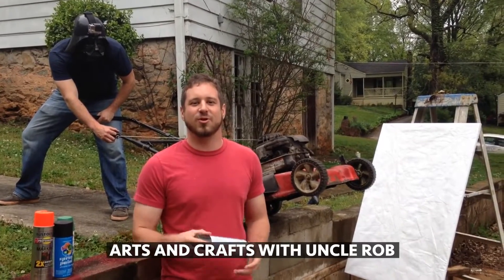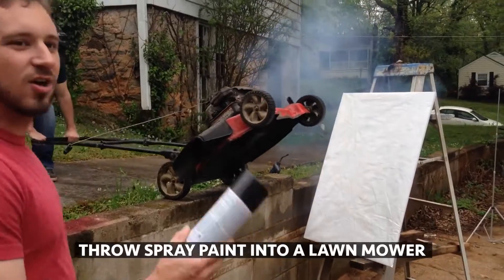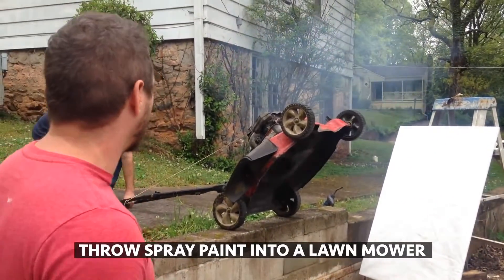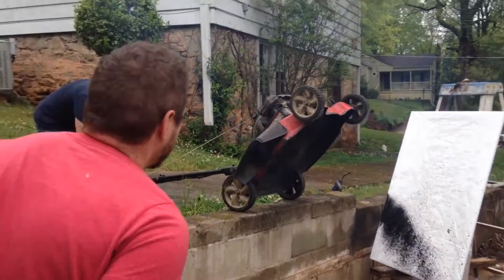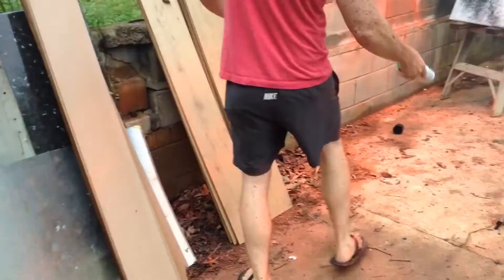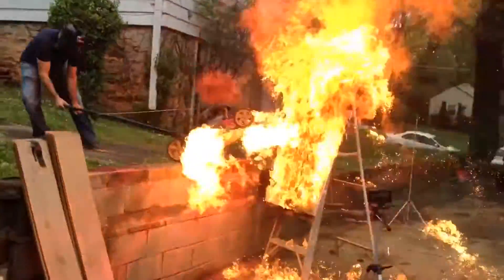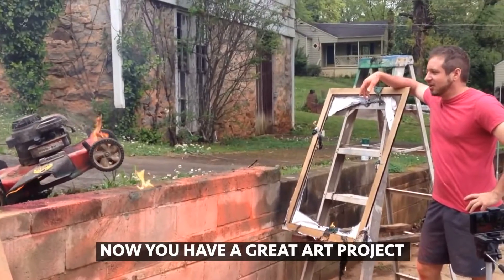Arts and Crafts with Uncle Rob. Today I'm going to show you a great arts and crafts project. Throw the spray paint into the wall and put it in. And now you've got a great art project that you did with your kids.